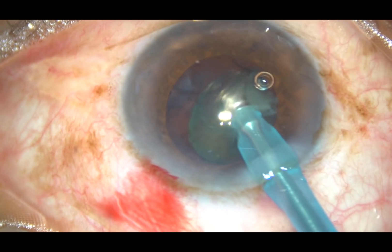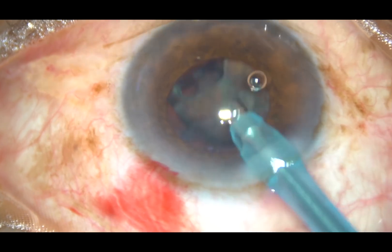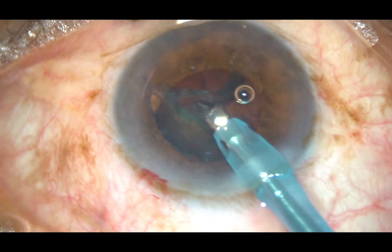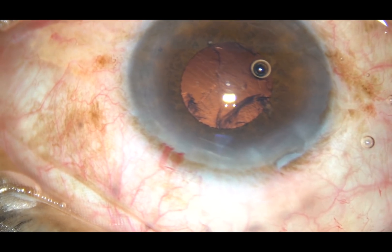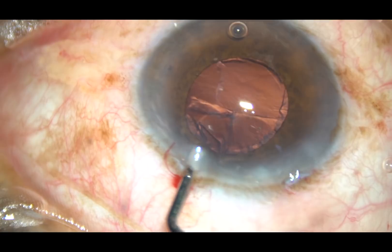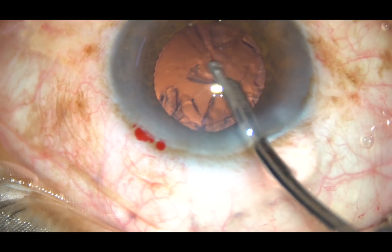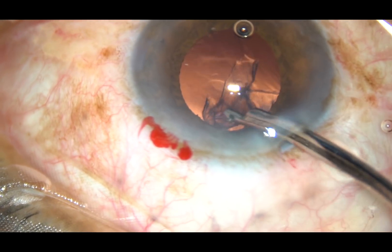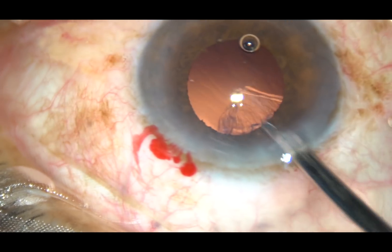The pupil was okay, and during emulsification of the last piece, the pupil is becoming small but still I can manage. That's it — the nucleus is managed single-handedly. You can do this: just chop the nucleus into fragments, come out, reposition the iris, inject viscoelastic, and then emulsify the nuclear fragments single-handedly. And you will see that the pupil is round and quite adequate in most of the cases.